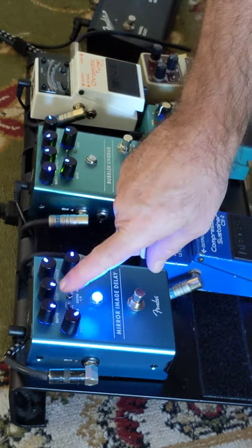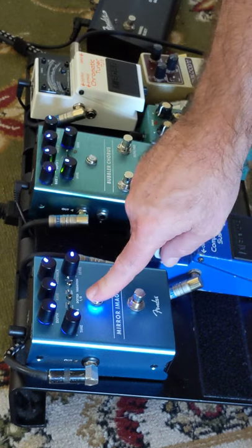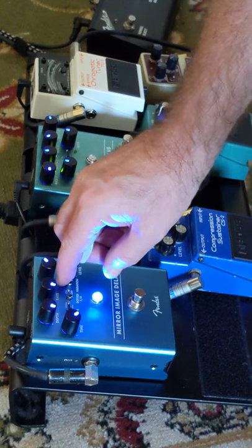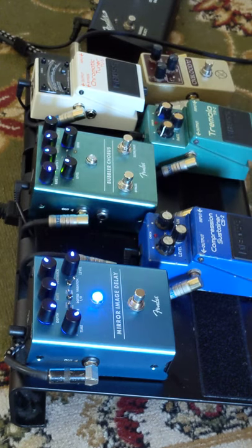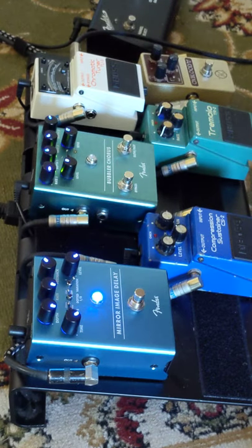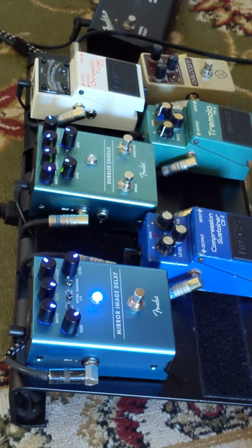Now, the third switch on here — one, two, three — is Variation 2. Given that the scope of delay on this pedal isn't that large, I'd probably never use it, but it actually shortens your delay time. I'll just go over there and have a little bit of a look. I'll probably never use Variation 2. Variation 1 — here we go.